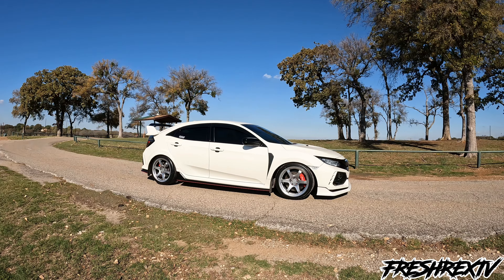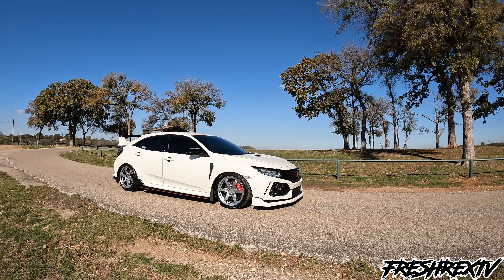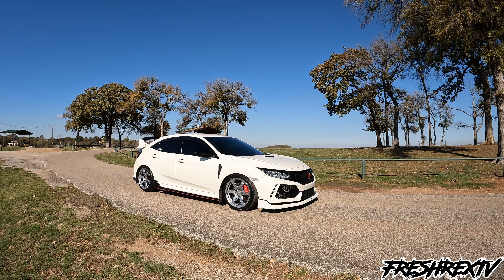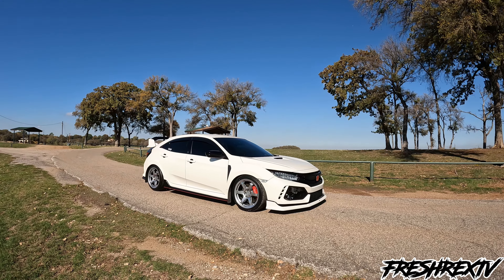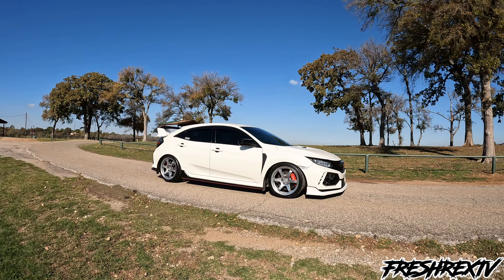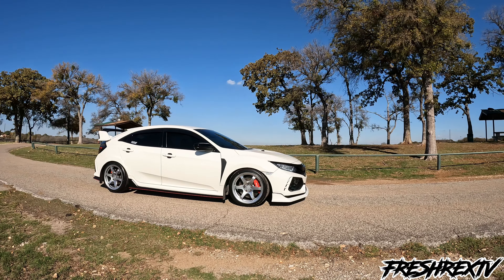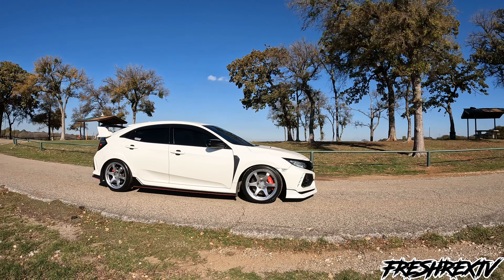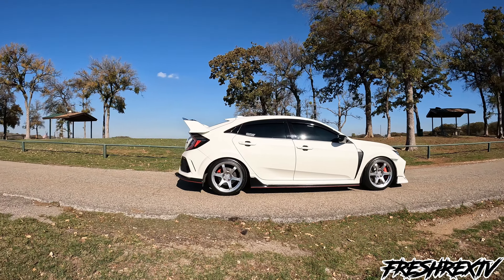A lot of people are wondering if the wheels came like this. They definitely don't come this color — I believe they only come in white, bronze, and black if I'm not mistaken. So I wanted to just be a little different. Hyper Silver — kind of just a normal brightness. They do offer it a little bit darker or a little bit brighter, but I think they came out spot on.